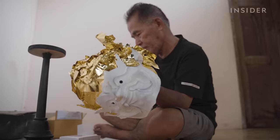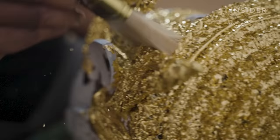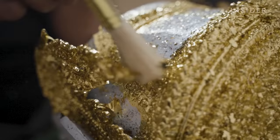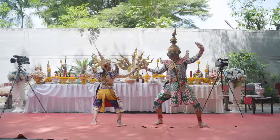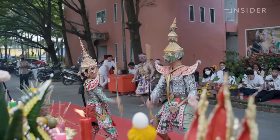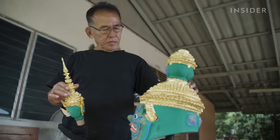It will take 1,000 sheets of pure gold to cover this mask of the mythical demon king Ravana. He is a main character in Khon, a traditional dance that depicts a battle between good and evil. For 600 years, artisans have dedicated their lives to making these masks.